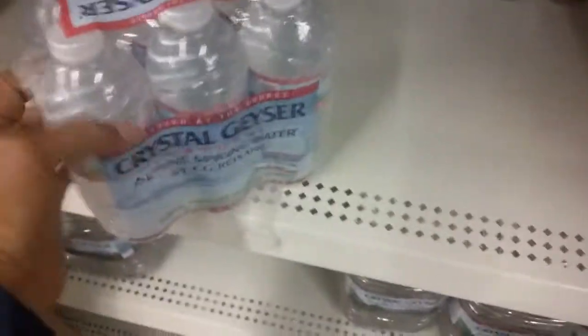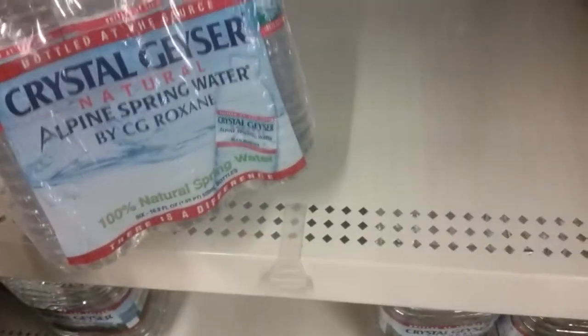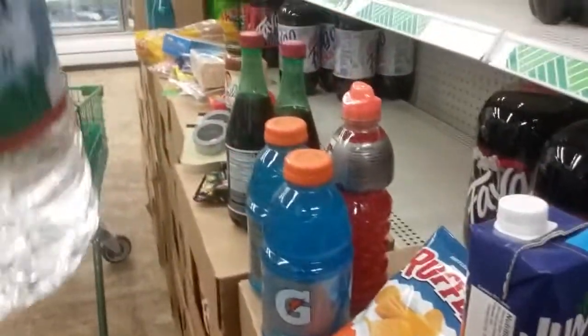Get one of these six-packs of Crystal Geyser water — for a dollar, that's a good deal. And I'm going to get one of these in the one-gallon size.